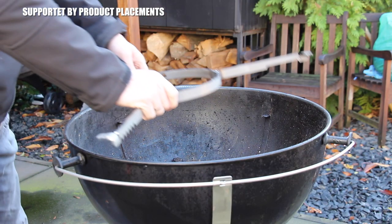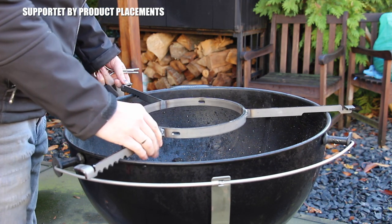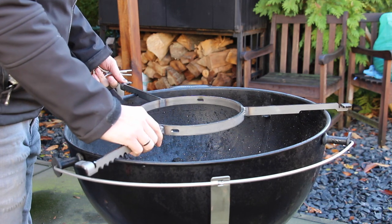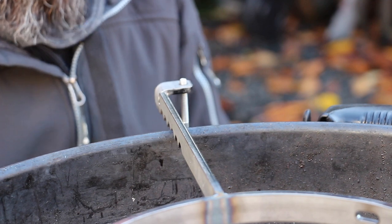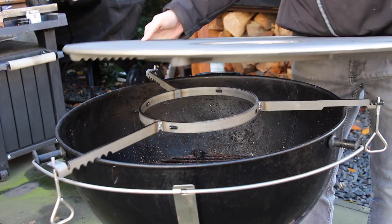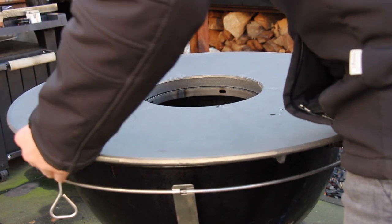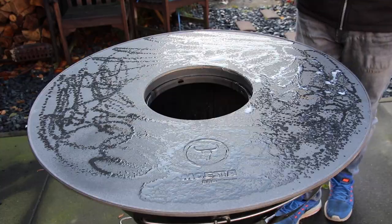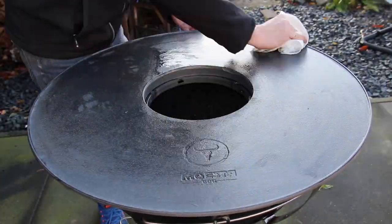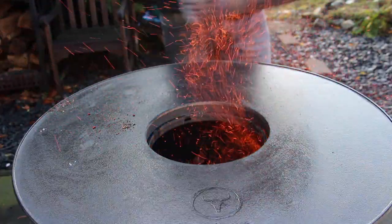Grilling with fire on fire plates is one of the trends and hypes in Europe and Germany in 2019. I'm really proud to have one tool here which fits on your Weber kettle. This fire plate is produced by a German barbecue dealer called Muesta Barbecue, and this is how to use it for the first time.